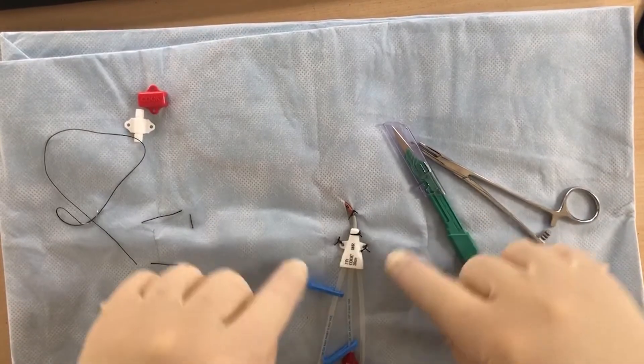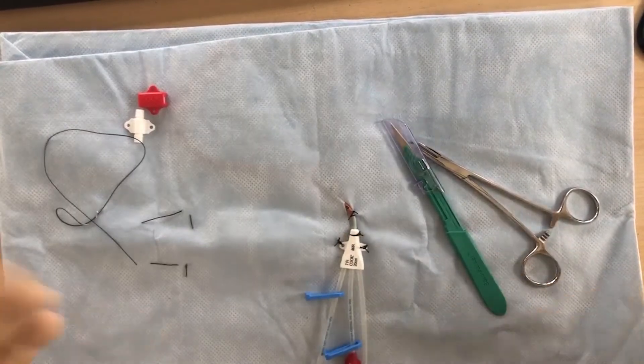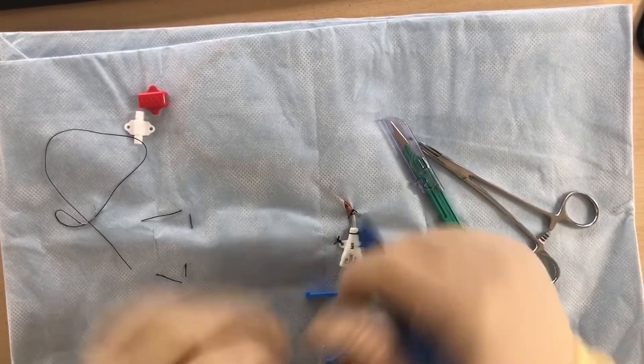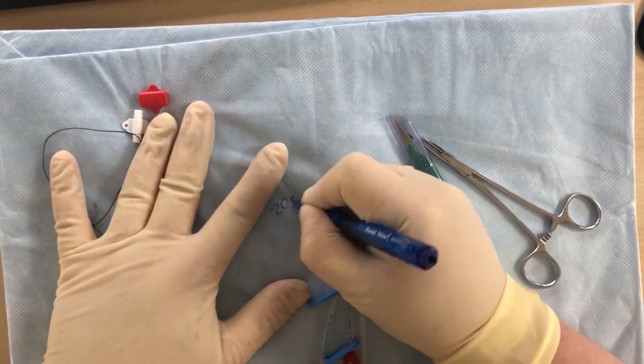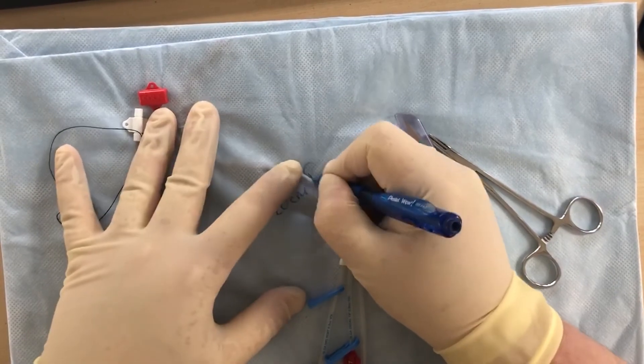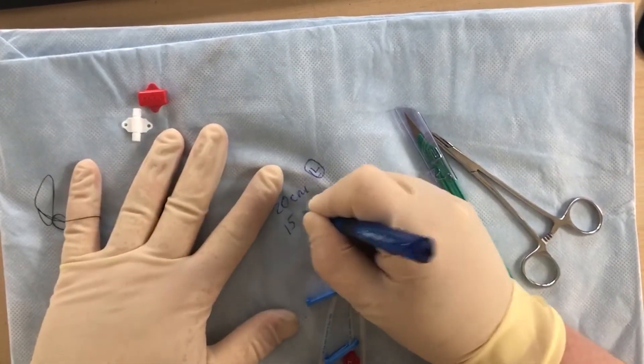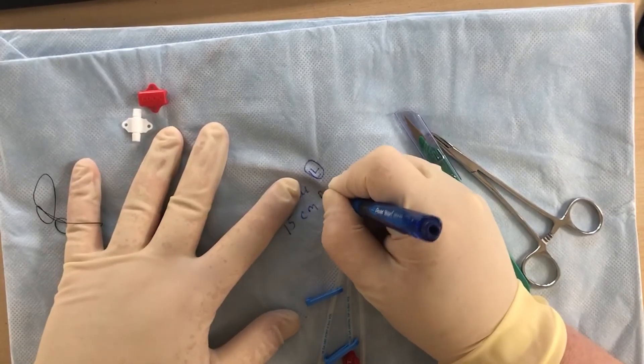This is the proper way to secure a triple lumen catheter in at least three points. When selecting a catheter, you want to choose the 20 centimeter catheter — it'll go on the left side so it can go across the innominate into the vena cava. When selecting the right side, you always want to select a 15 centimeter catheter.